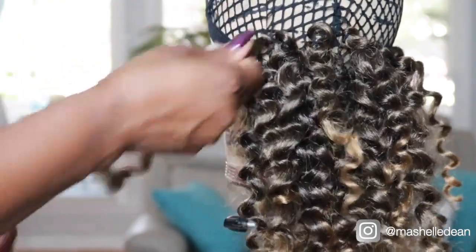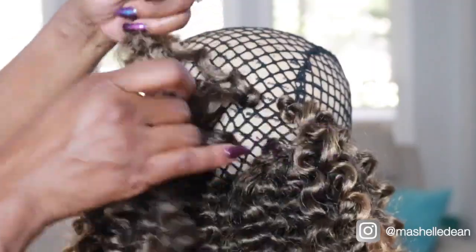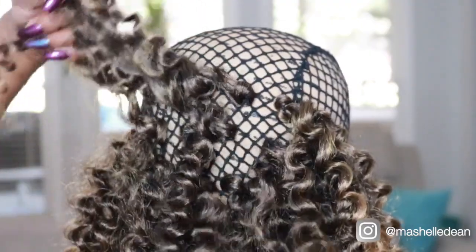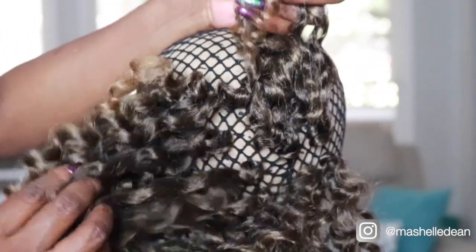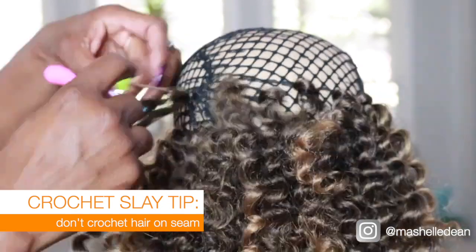Alright guys, so here's what we're looking like with one pack installed. And even though it looks like I have a lot of hair on the cap, you can see how far apart I spaced the hair so it doesn't get too bulky. I want to remind you to avoid crocheting hair along the seam — that's so the wig cap can retain its elasticity.